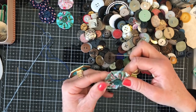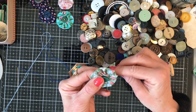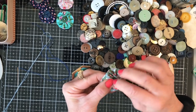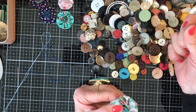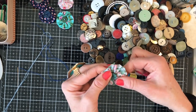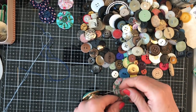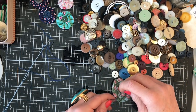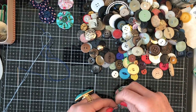Anyway, moving on! These yo-yos are just really fun. To me they just sum up spring and summer — it's probably just the fabrics I'm using, but that little yo-yo just shouts summer to me.